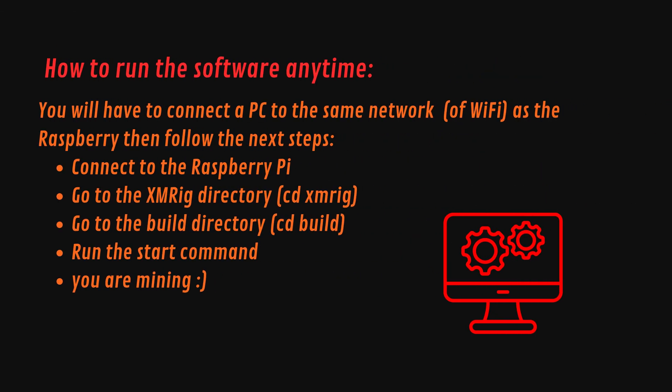To run the miner every time, you will have to connect a PC to the same Wi-Fi network as the Raspberry Pi, then follow the next steps: connect to the Raspberry Pi, go to the XMRig directory, go to the build directory, run the start command, and you are mining. Congratulations.